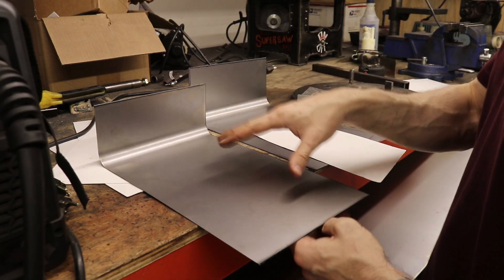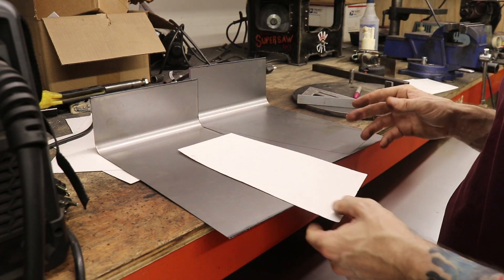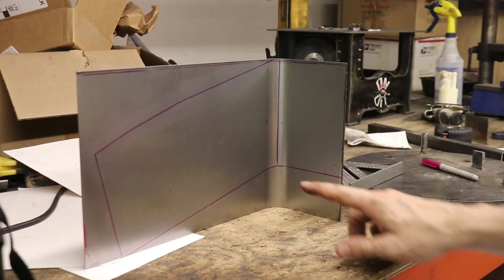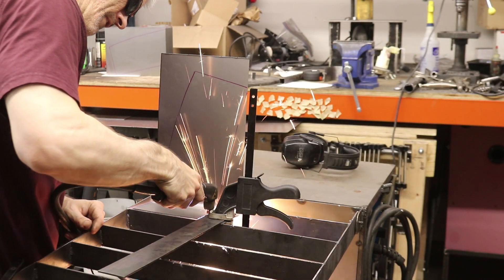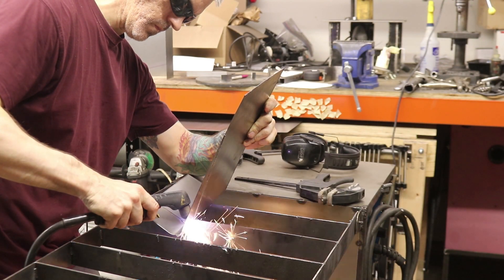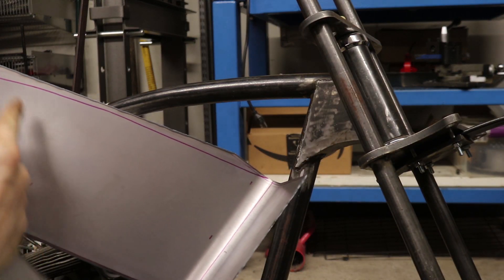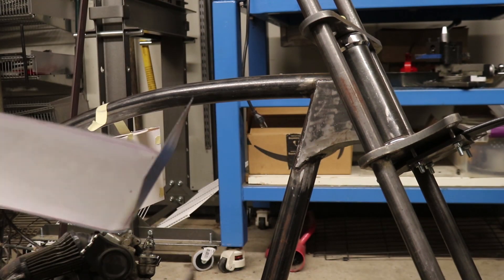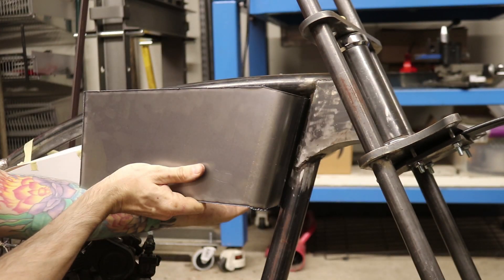Now we've got the second one. You can see the heights aren't the same because I didn't bend them exactly the same — I'm not a machine. I've got the general shape, I just need to cut out these lines. There's still some shaping to do on the top edge, but it's starting to look like something. Off to the belt sander to refine the edges.